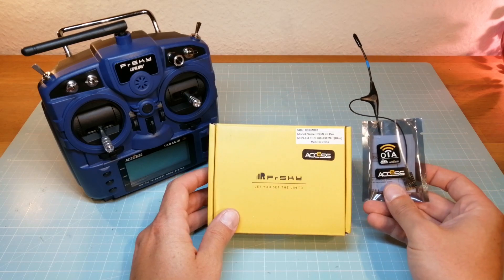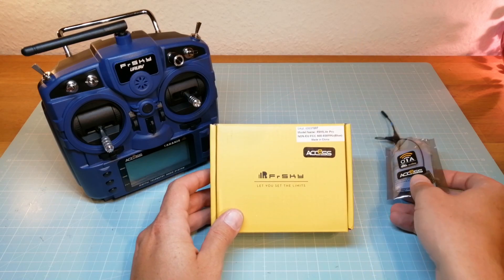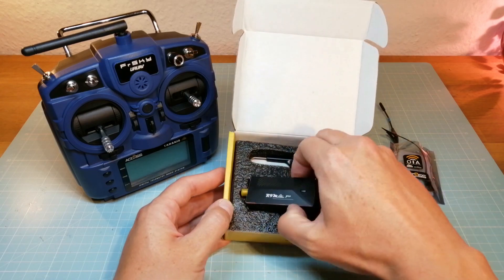In order to use the new XS protocol we also need a R9 Auto Receiver with the XS firmware. Next, we take the R9 Lite Pro Module out of its box to take a closer look at it.